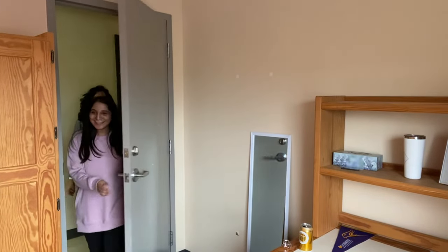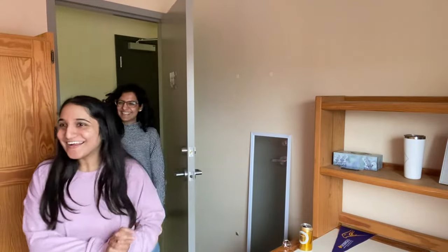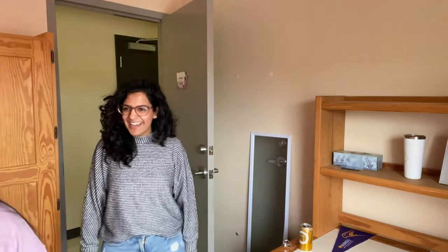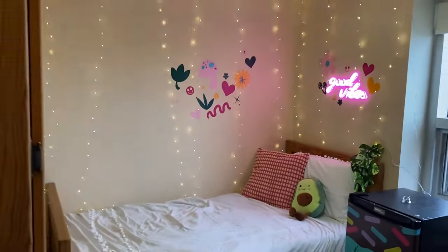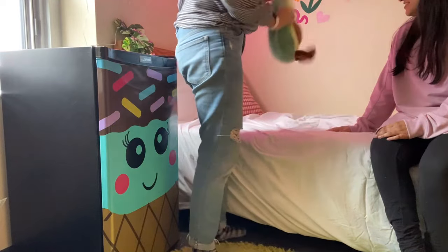Oh my god, look! It's so cute! Do you like it? Yeah, I like everything. My favorite things are the lights — both the fairy lights and the neon light. And then you got your new stuffy too.